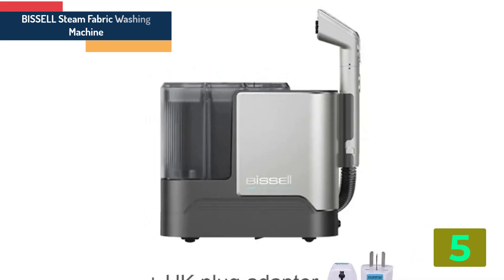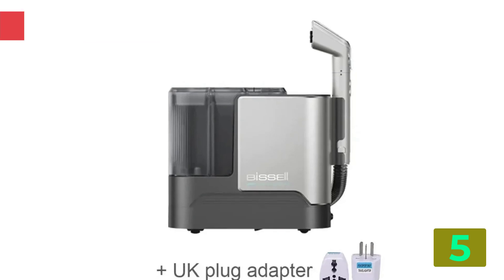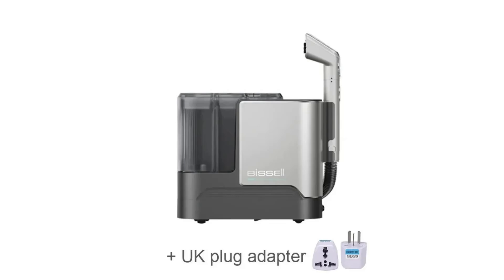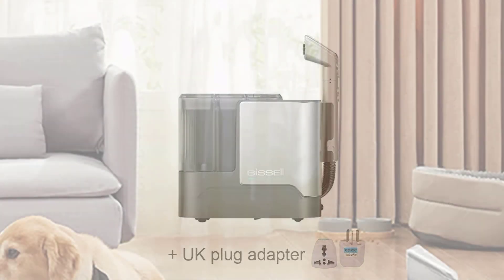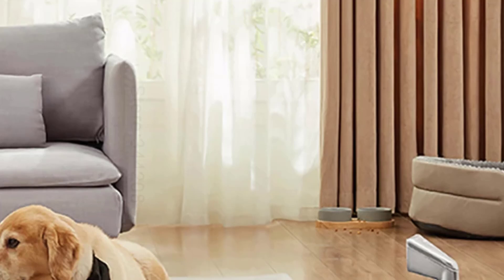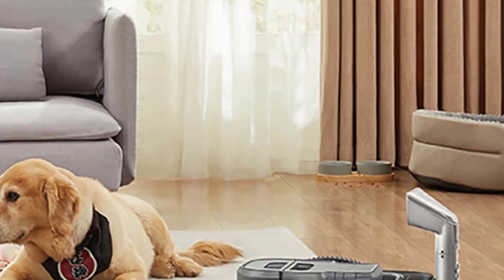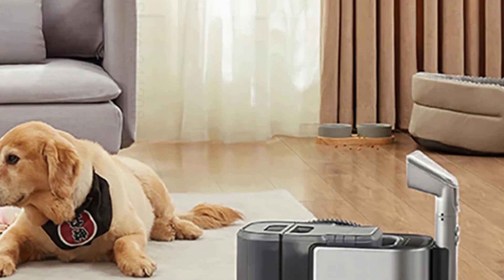Specifications. Brand name: Tukfun. Number of nozzles: 1 to 3 nozzles. Battery type: Li-ion. Liquid tank volume: 3L. Filter type: Other. LCD: Yes. Number of operating modes: 3 to 4.